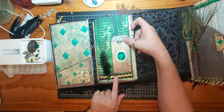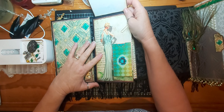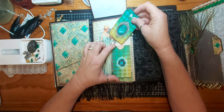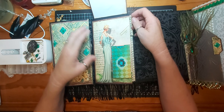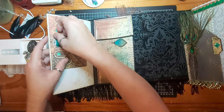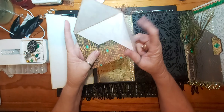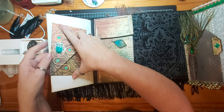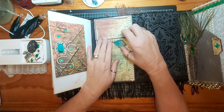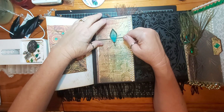Some sparkly washi tape, some sparkly rickrack and a gem. This lifts up — there's just some writing space there. Another pocket with a journaling card — I've left that open so you can stick another card in there if you wish. There's another envelope that comes in the kit — I've left it open again for writing space, but you can glue it up if you want to, if you buy this journal which is for sale. You can message me below or on my Facebook page — I'll leave a link below.